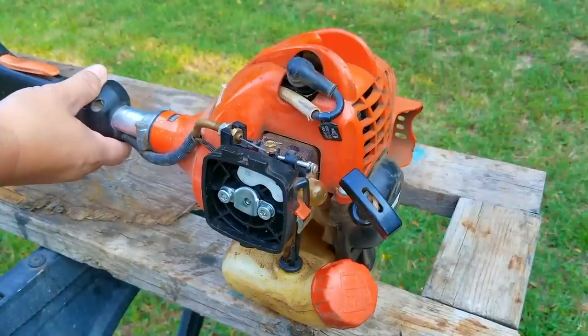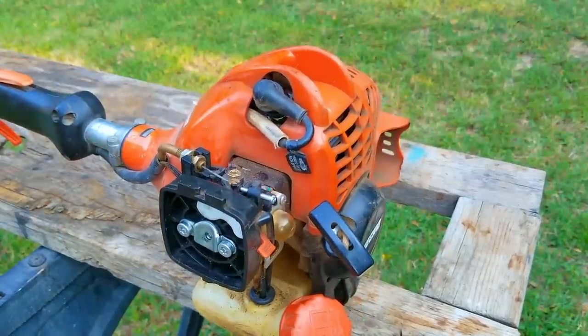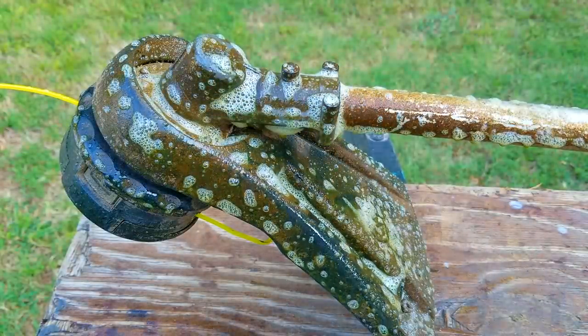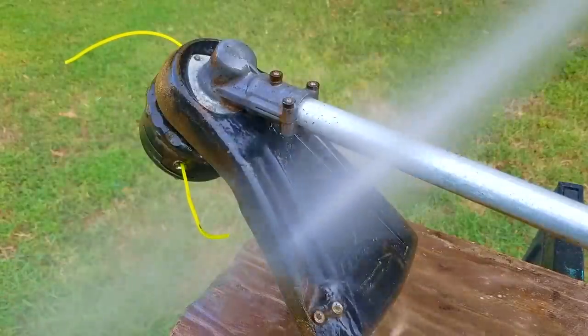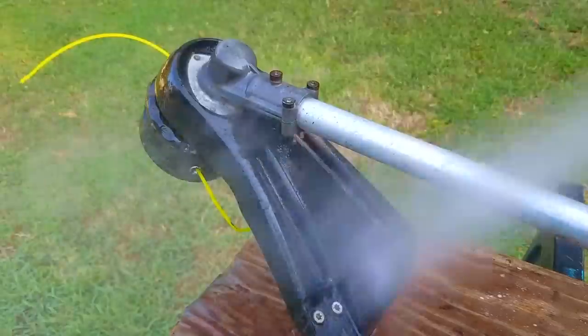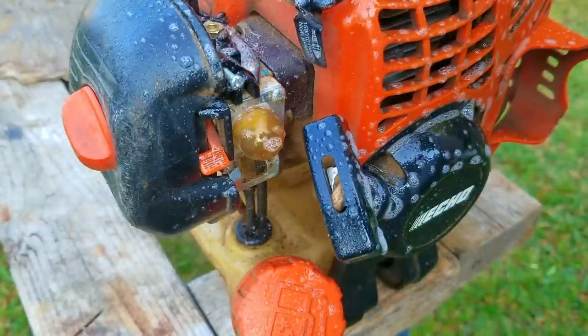Luckily, it started and ran for a few seconds before stopping on its own. The engine sounds really healthy, which is always a plus. I probably should have put some fuel in the tank to test if the carb is working like it should, but I was going to inspect the carb anyway for any issues the owner may not have disclosed. In the meantime, I'm going to give it a quick cleaning so it looks as close to brand new as possible. This is not my trimmer — it belongs to a co-worker — but I do want to make a good impression when I give it back to them.